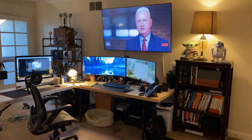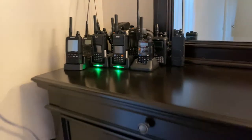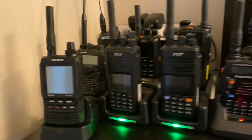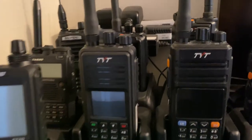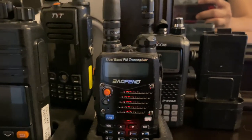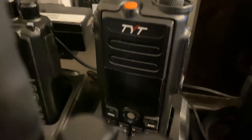These are my HT charging stations — they're right on top of my dresser in the corner of the room. I have the Yaesu FT2DR, two TYT MD380s, a Baofeng, and the D-Star radio at the back — they're all charging. I also have another TYT dual-band HT here that's been collecting dust.